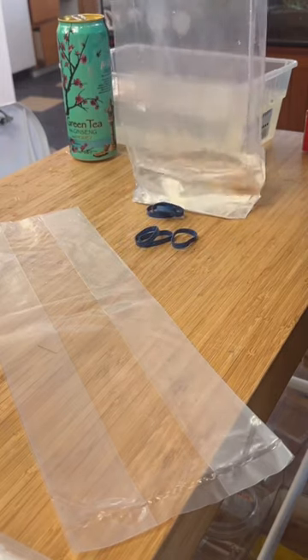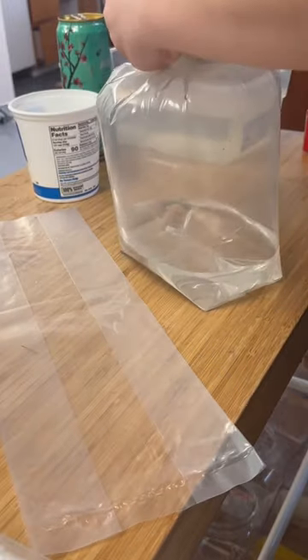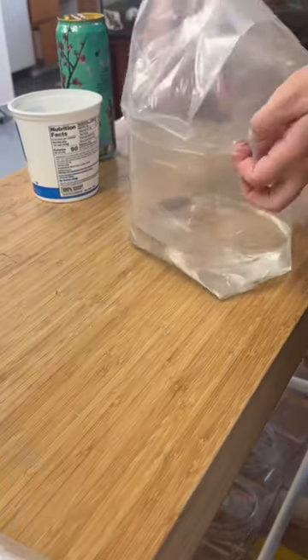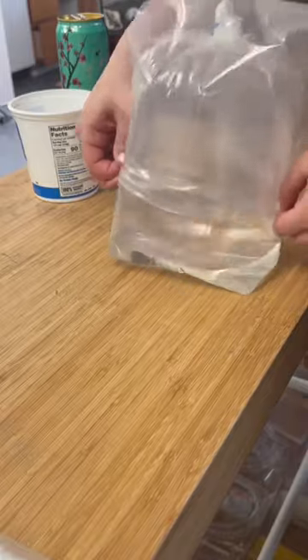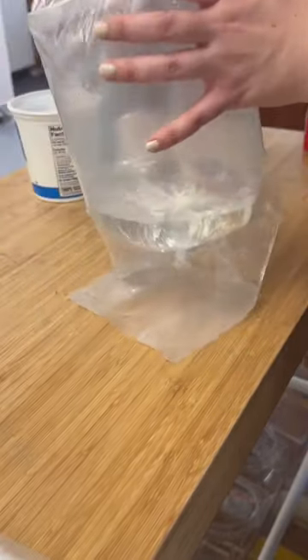For this axolotl, I get them bagged up in these square bottom bags. The water I use for the bags is just brand new, cool, dechlorinated water that is the same temperature as I keep the axolotls. I rubber band these bags and then double bag them, and I do get a lot of questions about the water-to-air ratio.